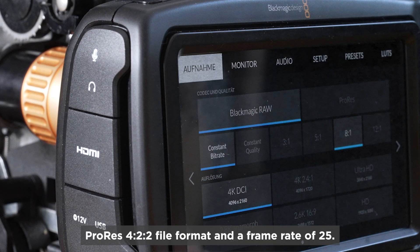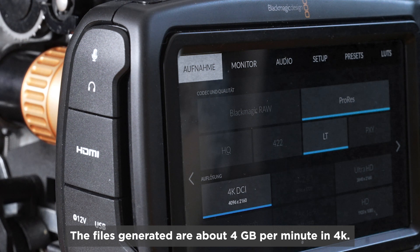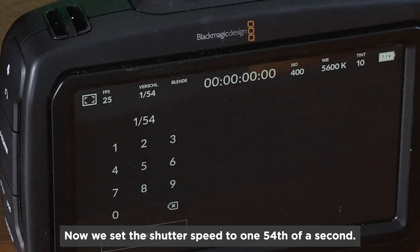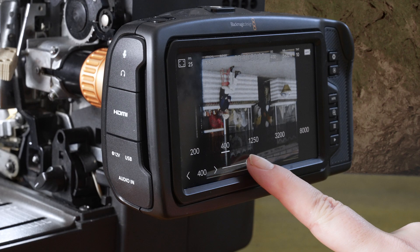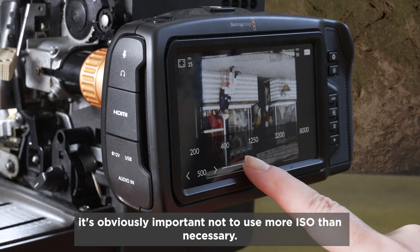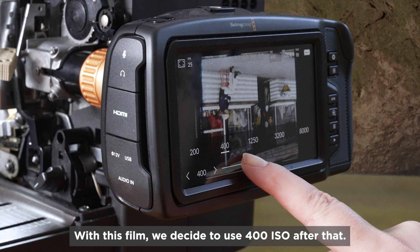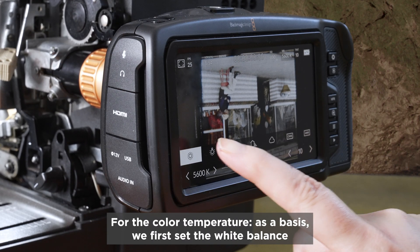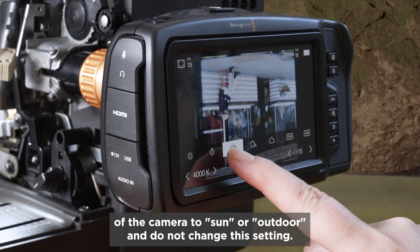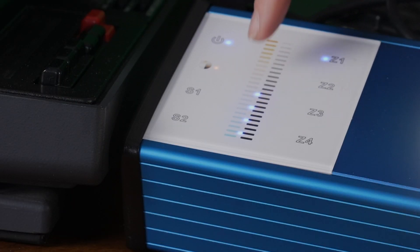Now let's move on to the camera settings. We first decide on the ProRes 422 file format and a frame rate of 25. The files generated are about 4GB per minute in 4K. We then set the shutter speed to 1/54th of a second. It's obviously important not to use more ISO than necessary, so we do an ISO test run with about half of the lighting level. With this film, we decide to use 400 ISO. We then control the nuances of the lighting on the fly with the LED set. For color temperature, as a basis, we first set the white balance of the camera to sun or outdoor, and we won't change this setting. The fine details of the color temperature we regulate during the shooting with the LED set.